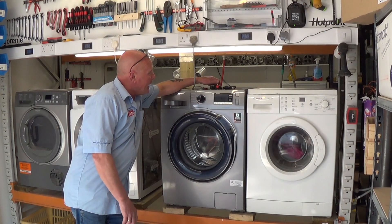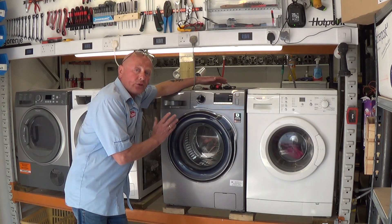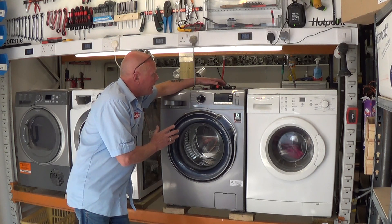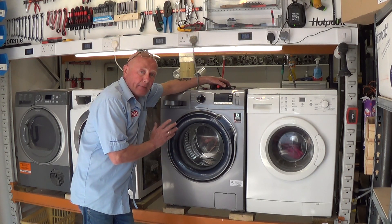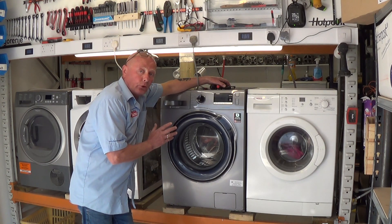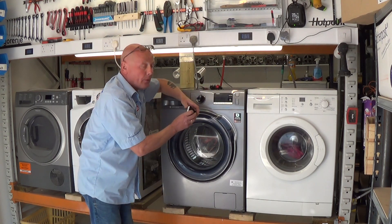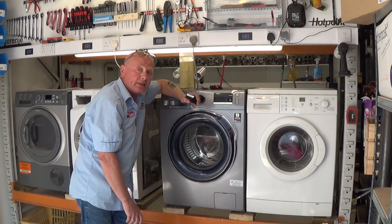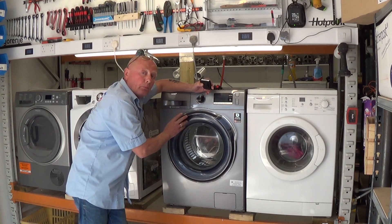Hi, welcome to How to Repair. In this video I'm going to show you how to repair a Samsung washing machine with DC error code. The DC error code on the Asian and American market might mean imbalanced load — this will also apply to top loaders — but on UK and European models, DC error codes are normally related to the door interlock.